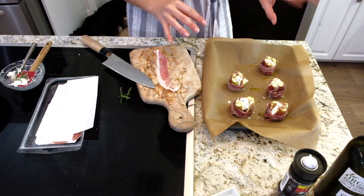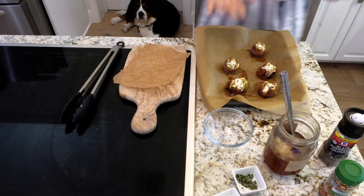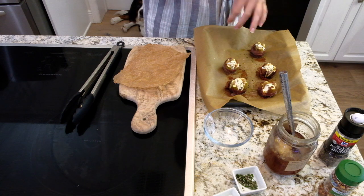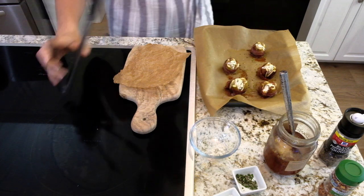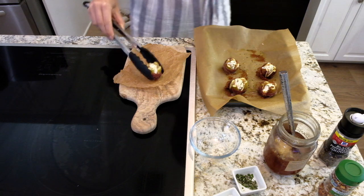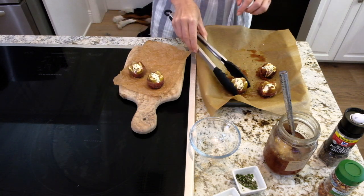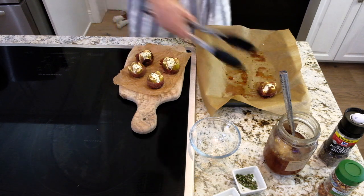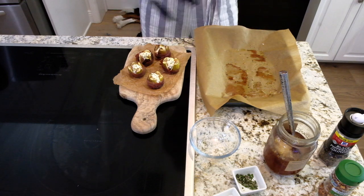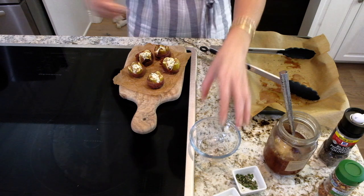While that's cooking I'll show you how to make the delicious honey we're going to drizzle on top when it's done. These are hot out of the oven and they smell so good. Now I'm going to put them on my little serving board, just like this. They look fantastic! Like I said, you could do a ton of these at once, or just a few as a treat for yourself — treat yourself, why not.